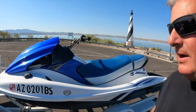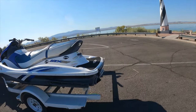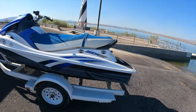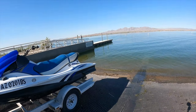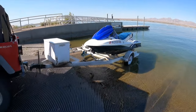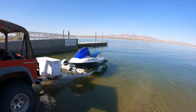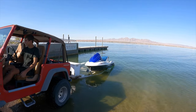So we're going to go ahead and back this in the water. All you're going to do is keep it between the lines — very simple. It's going to be very hard to see from the Jeep or your driver vehicle how deep to go in the water, so it's not a bad idea to stop and get out and check. The key is just to get the boat to where it's barely submerged. That right there is about perfect.